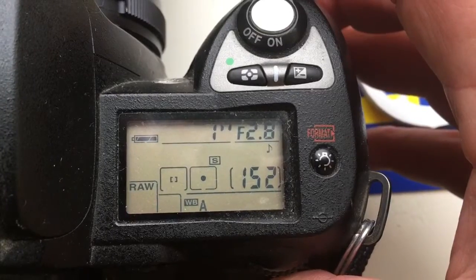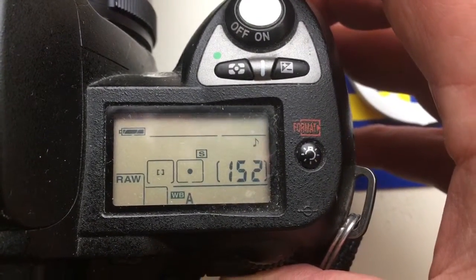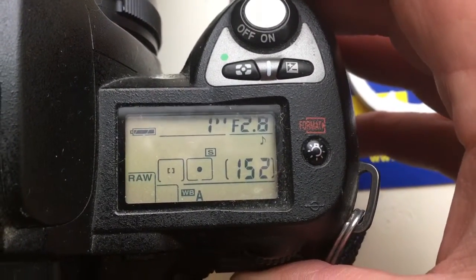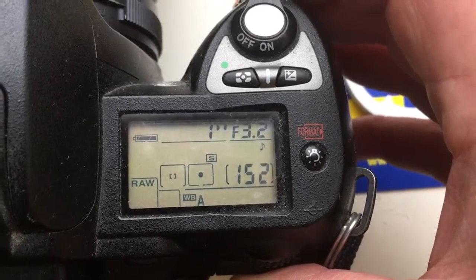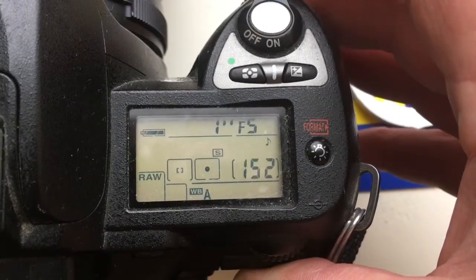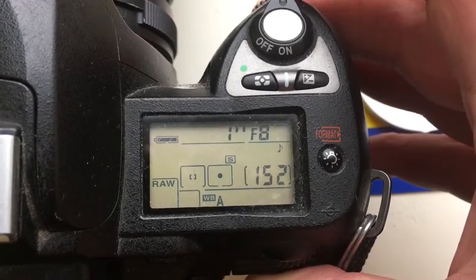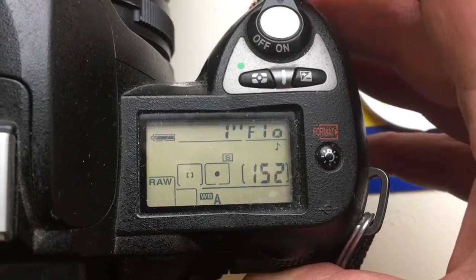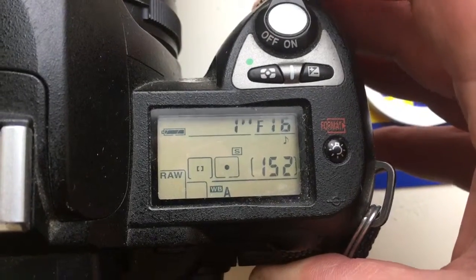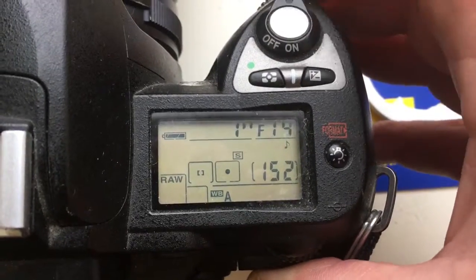I programmed focal length 16mm and diaphragm values: 28, 32, 35, 45, 56, 63, 7, 1.8, 9, 10, 11, 13, 14, 16, 18, 20, 22 and back.